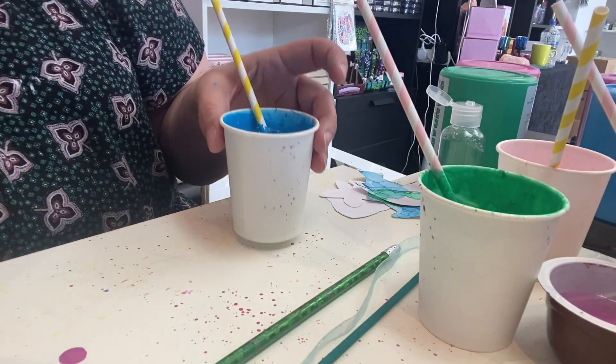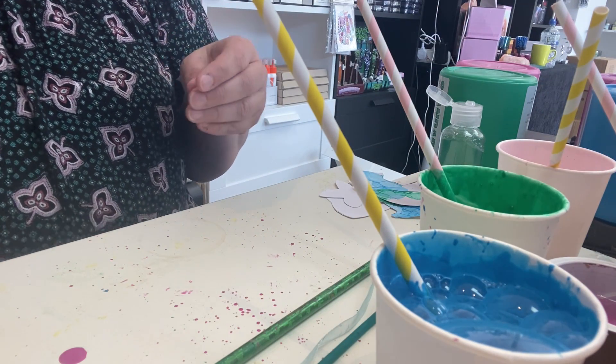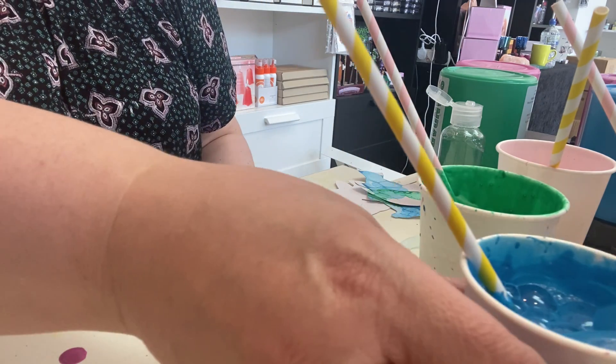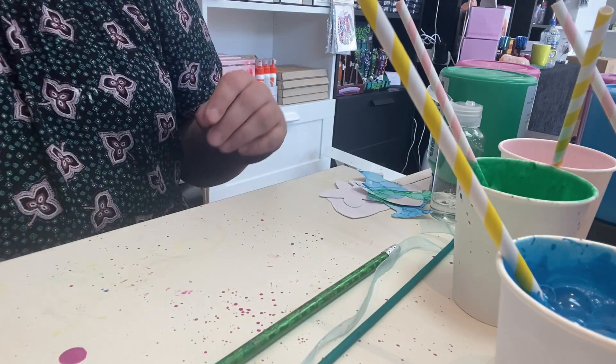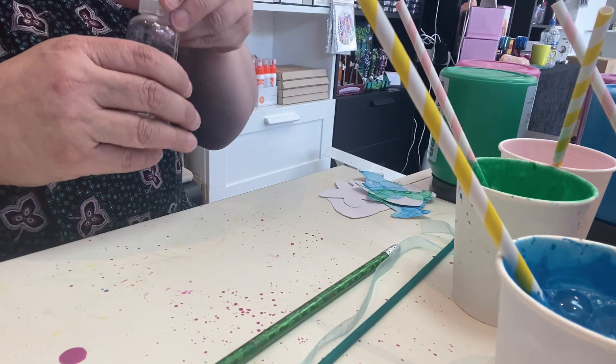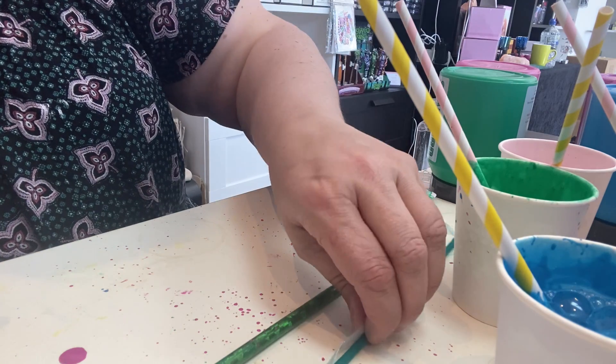We're having some blue bubbles now. What you need to do is put your card aside to dry — you're going to find it really difficult to cut out shapes whilst your card is wet. So whilst you're waiting for your card to dry, we can get our mobile ready.